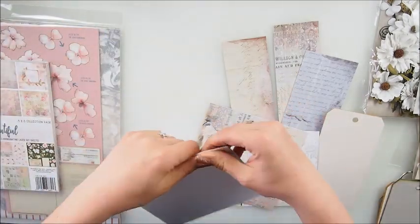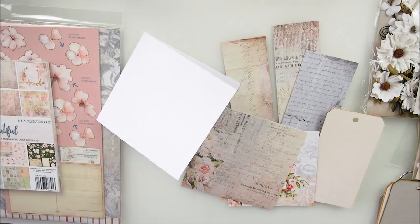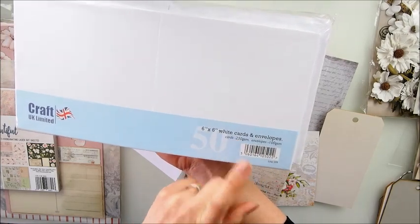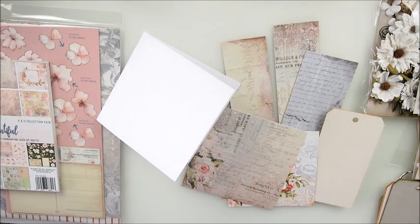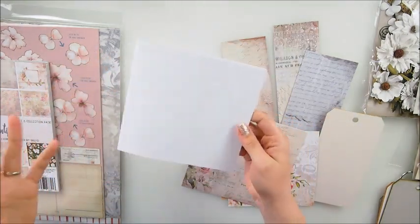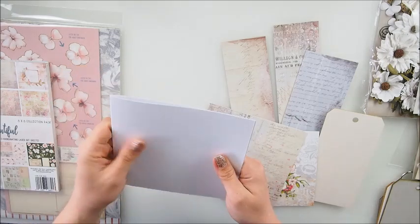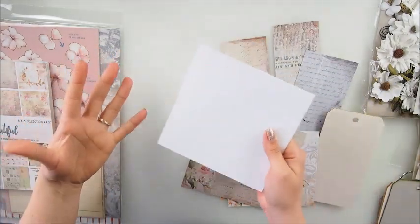My idea is I have my six by six paper. If you're asking where I get the bases, I buy them - this company is called Craft UK Limited, 6 by 6 cards and envelopes. Cards are 250 GSM, envelopes are 100 GSM, they come in a pack. I believe Amazon and Michael's or AC Moore - every shop should have card and envelope packs.